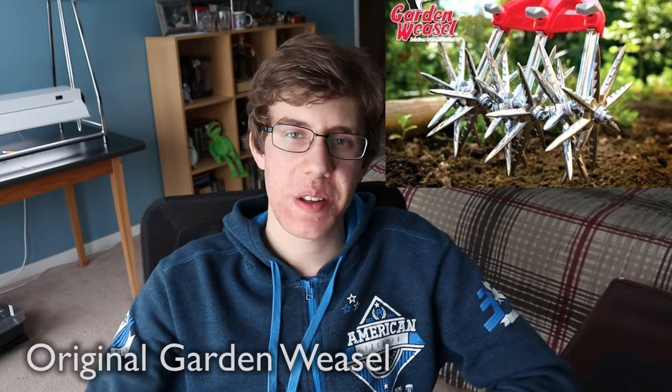Next on my list of weird or cool tools for the garden, we have the original Garden Weasel. I saw this tool in gardening magazines a few years ago and I thought it seems like a really sturdy design. This is the most practical tool so far — I think it would work really well. It looks like it would really hurt if your foot accidentally got in the way of this thing — you'd probably have to go to the ER pretty quick. But I think it would be very useful, doing a great job tearing up the soil and getting under those weed roots, really doing a great job weeding your garden.